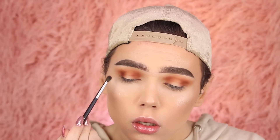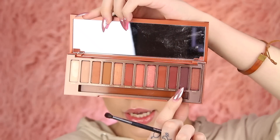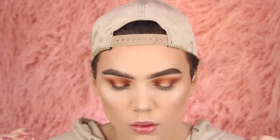Next, taking my Morphe M506 brush, I'm going to go into En Fuego and deepen these inner and outer corners a little bit more. I'm mad — I wanted to hate this, why are you good? Why is this palette literally slaying my life right now? I'm going to go into Ashes with the same brush and just deepen it up even more. It's blending like an absolute dream. I wish I was making this up because I really wanted to hate this palette, but it's blending like a dream.